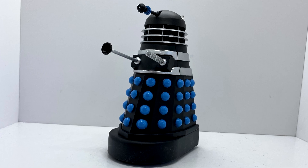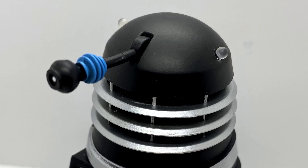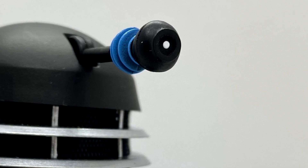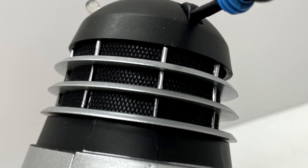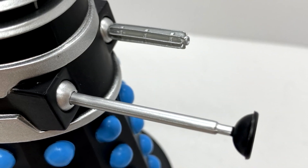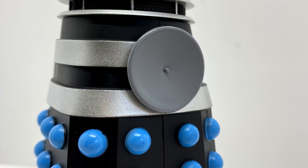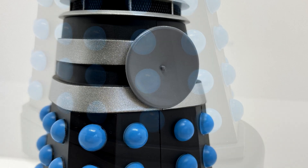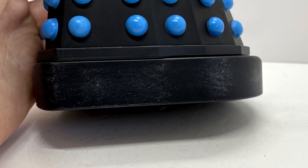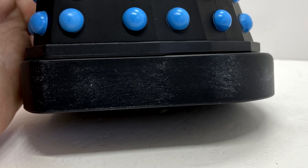Pretty much this is just the same body as the Dead Planet Dalek I reviewed yesterday, except the dome is now black and the eyestalk is painted black as well. The iris on this one is smaller, just so you can tell the two apart if you have both of them. The neck rings are all painted nicely, the silver and the shoulder sections all black and silver. The guns look excellent, and the plunger too. On the back, the noticeable difference compared to the Dead Planet Dalek is that it has a saucer dish on it. The skirt has darker blue orbs, and the base is considerably higher with some scuff marks on it as well.